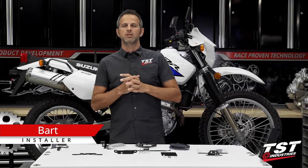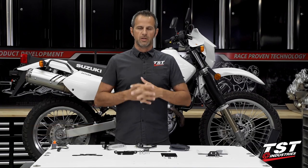Hey, what's up you guys? This is Bart coming to you from TST Industries in Florida with another episode of TST Garage.